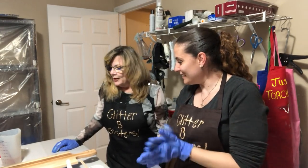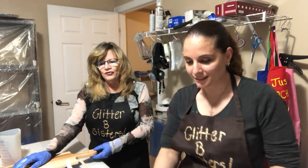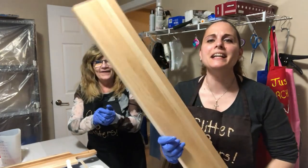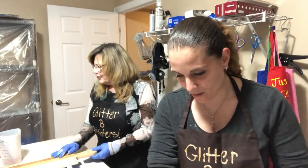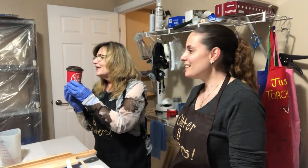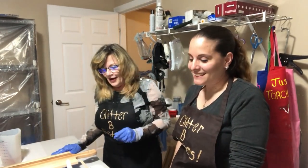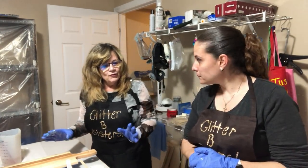So what are we working on tonight? We are going to do an ocean pour on our large spank paddles. If you don't have kids, they're perfect for the husband! So that's what we're going to do tonight. There are so many different ways you can do an ocean pour.